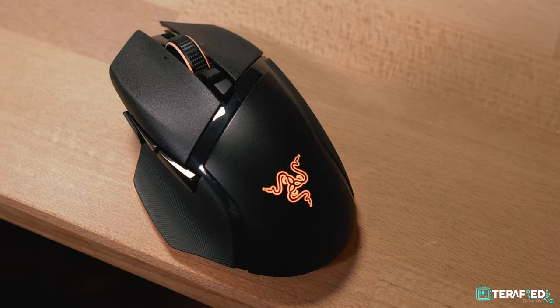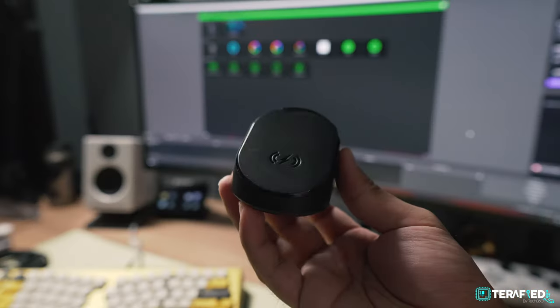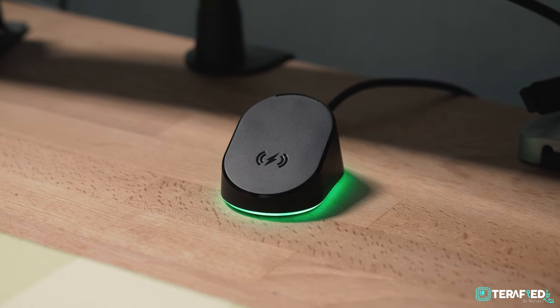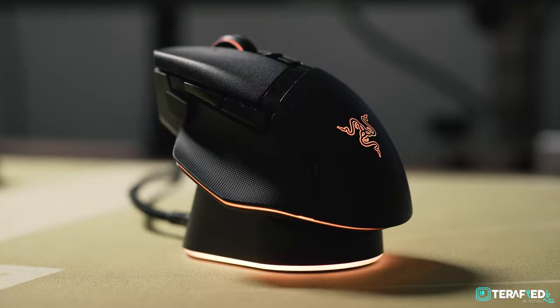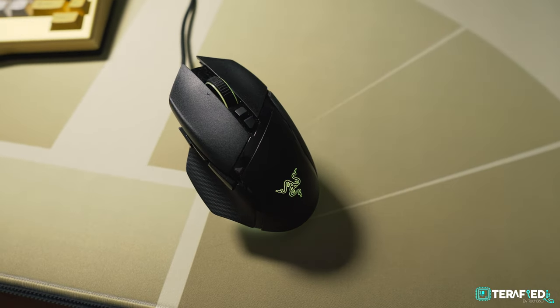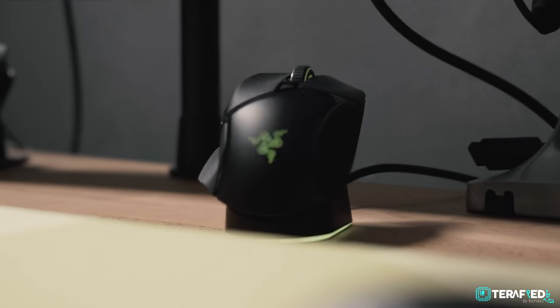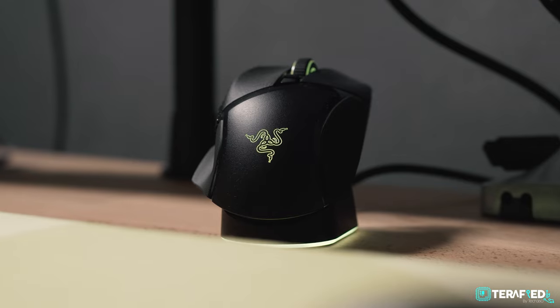If you want everything to be Razer-themed, you can opt for the new Razer Mouse Dock Pro. This package not only includes the wireless charging puck but is also a wireless charging pad in itself, and it also houses the Razer HyperPolling 4kHz transceiver. This mouse is fully capable of wireless 4kHz polling rate, giving you enhanced wireless performance — achievable with the new dock or just the transceiver itself. Do note that it does come at a cost, which we'll touch upon later.